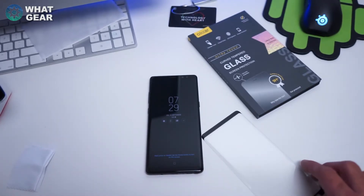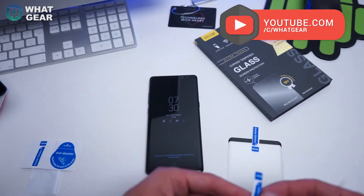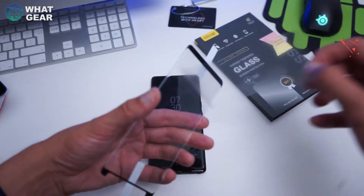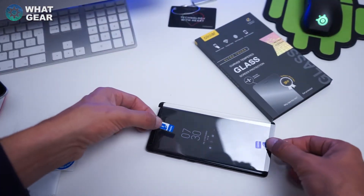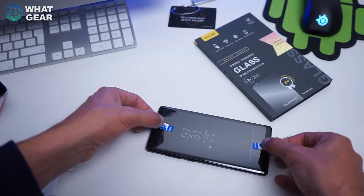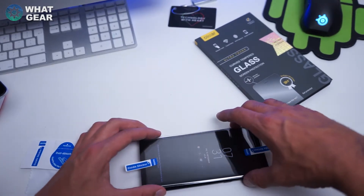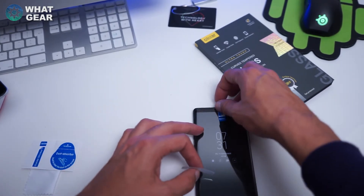You can see there's a little tab you have to peel away, which reveals the stickiness. But before you do that, you need to use these little stickers they provide to line it up properly. All right, here we go — wish me luck. It's a little bit off to one side, but I think I've got that on there pretty good. Now take these little stickers off.